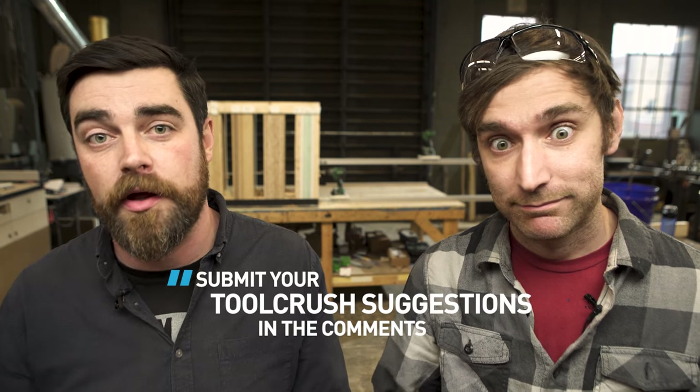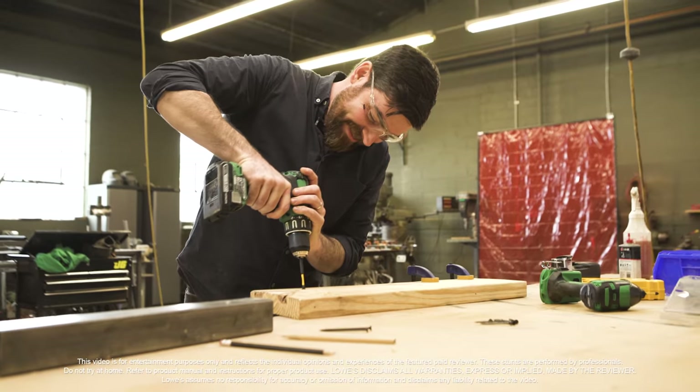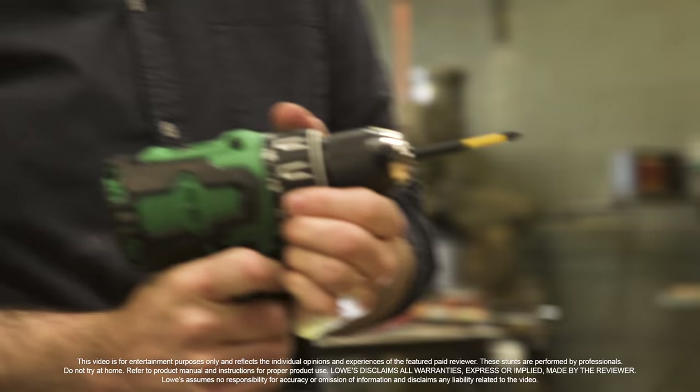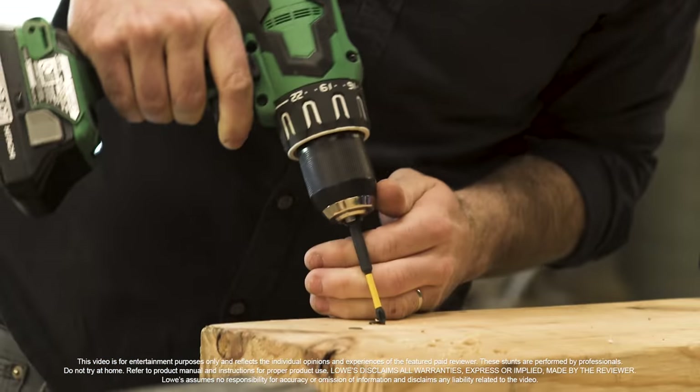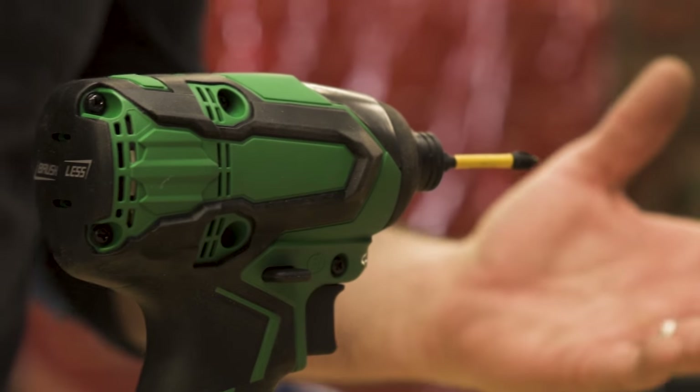Well, that was fun. It was — I had a great time. If you guys enjoyed it too, give us a like. And if you got a tool you want us to crush, put it in the comments below. I'm Burris. I'm Brian. And this is Tool Crush. When I was testing these drills, I used these new flex bits and they are awesome — if you want to find out why, check out this video for my full review.